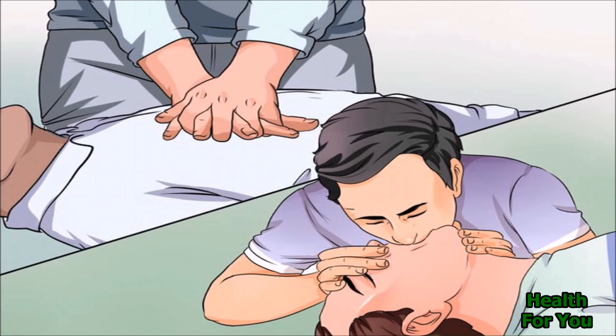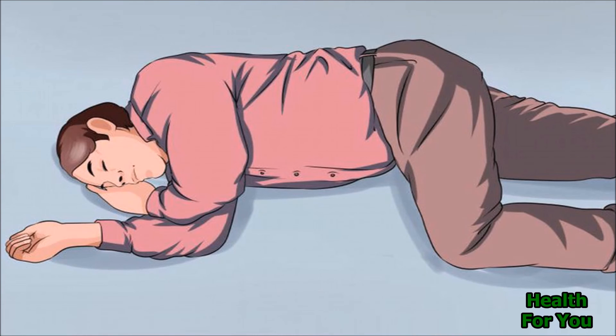Chest compressions are tiring and fatigue will affect the quality. If any other rescuers are available and willing to assist, rotate the person performing compressions every two minutes, even if you don't feel tired yet. If the patient shows signs of life — that is, if they start breathing and a pulse can be felt — then place the patient on their side. If not, then continue CPR.